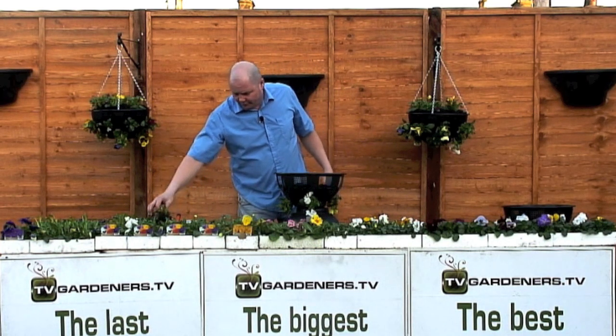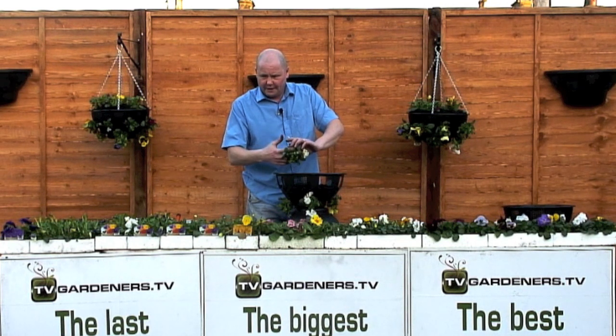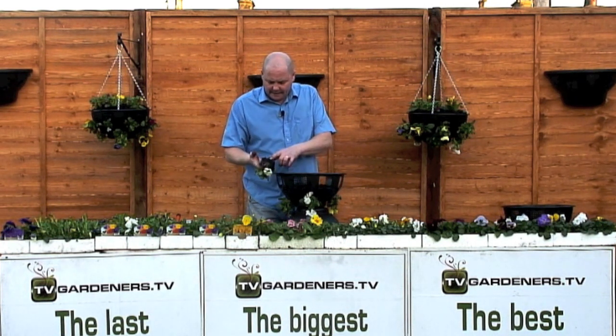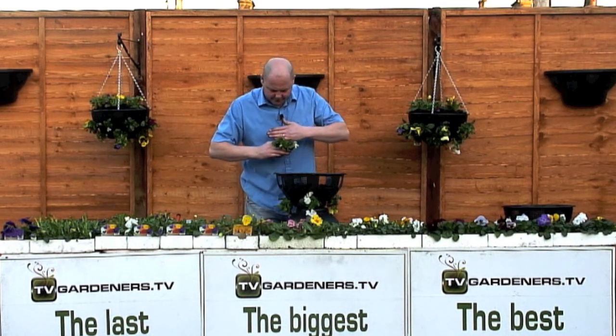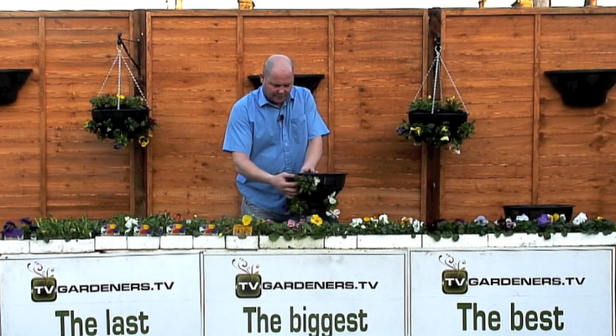The damage you do to the root ball is not the worst thing. After you've squeezed the living daylights out of that poor little root ball, you then do something worse — you suffocate it. Behind a liner, the root ball can't breathe. That root ball needs to breathe as much as it needs water. That's why the gates are latticed — it allows the root ball to breathe.